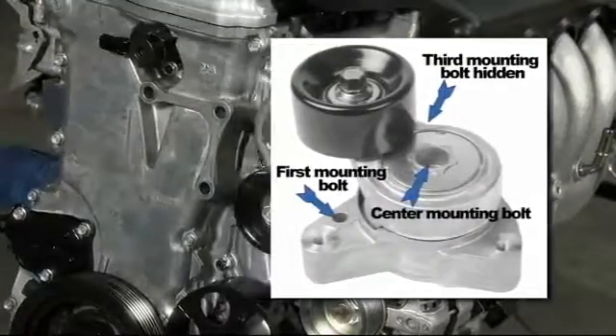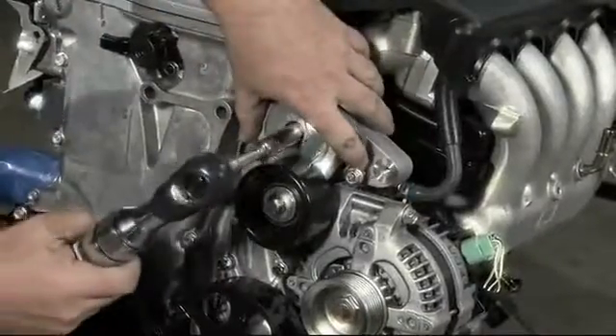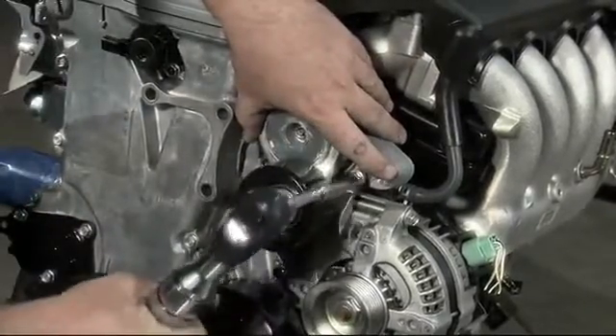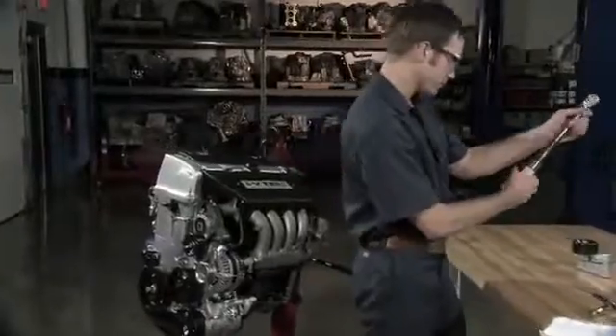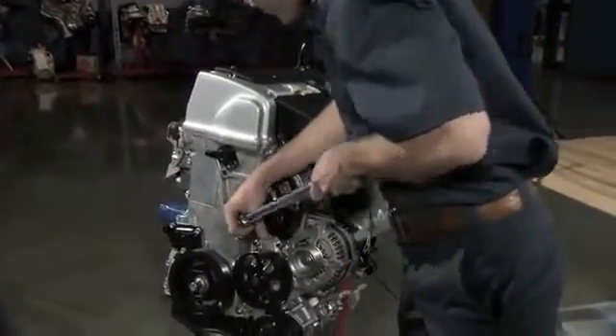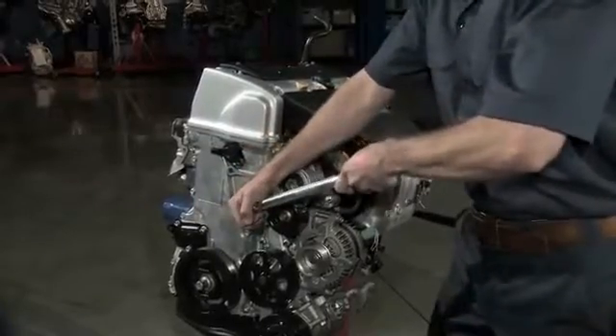Insert the existing mounting bolt, or new bolt if provided. Tighten mounting bolts snugly, making sure the index pin is still in the hole. Finish tightening the bolt with a torque wrench, and check the manufacturer's recommended amount of torque before using the wrench.